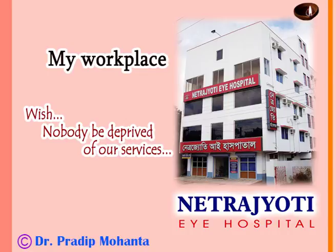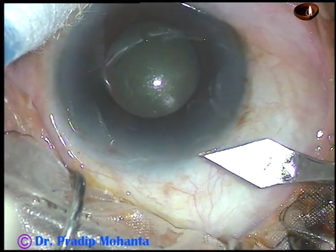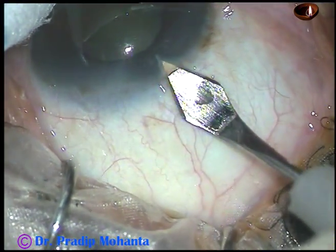Friends, welcome to my workplace at Ranaghat, West Bengal, India. This is a cataract with small pupil. The size of the pupil in this case is about 4 mm. Nucleus sclerosis in this case is about grade 3.